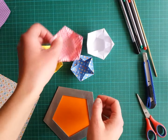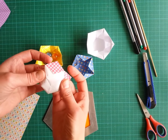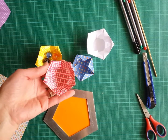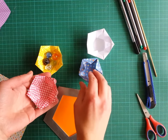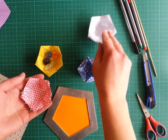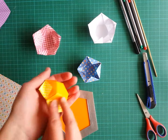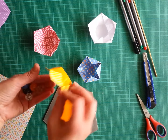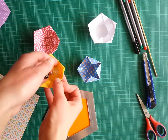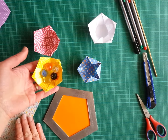I would like to show you how to fold a simple tulip bowl which I created some time ago. We can use it to store some small objects. It has a color change, so you can use paper which has different colors on each side. All of these are made from 15 centimeter squares.